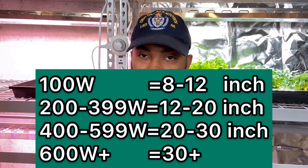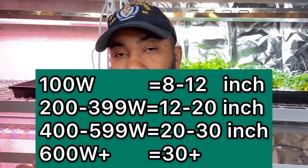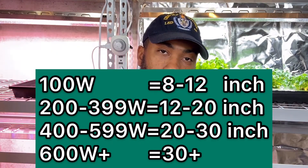If your light is 100 watts, you want to keep it between 8 and 12 inches away. Anything below 100 watts isn't really useful for any sort of real growing. Under 40 watts is maybe useful if you have a plant by a window and need a little extra light. But if you're looking to grow completely on grow lights, you're going to need at least 100 watts — so 8 to 12 inches away.